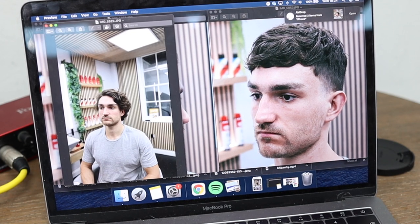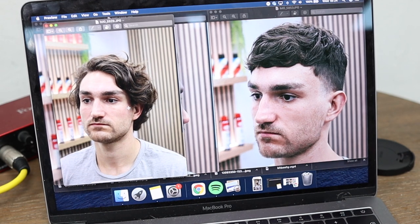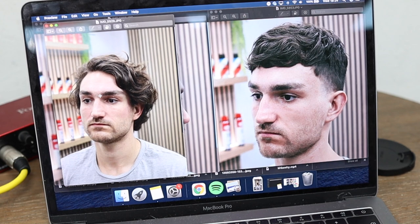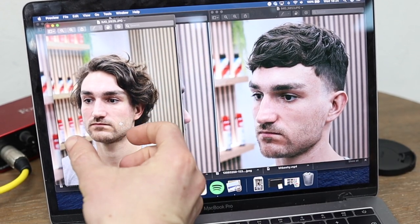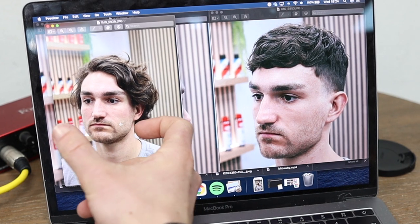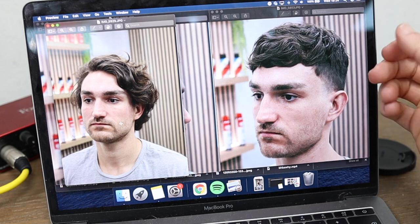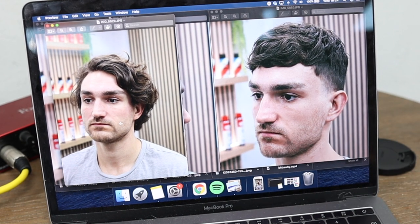Comparing this to the before photo, by having this come forward it makes the forehead not look anywhere near as big, it slims the face down a lot more. Opening this all up makes the chin area look a lot more rounder, a lot more plump. Whereas having this all coming down and slimmer through the sides just brings that all in and cinches everything in quite nicely.